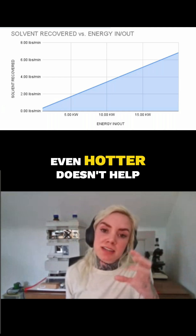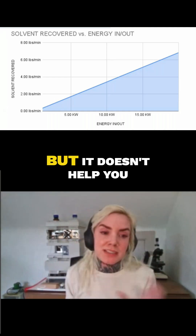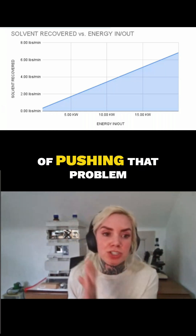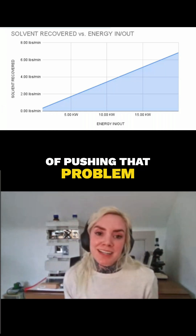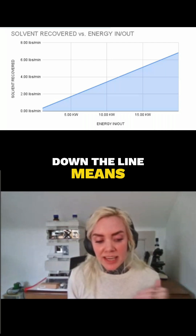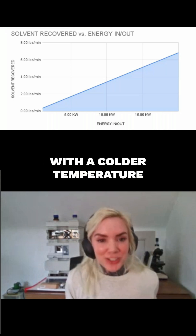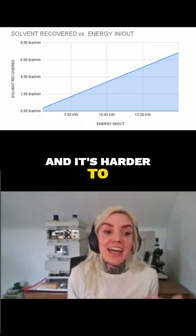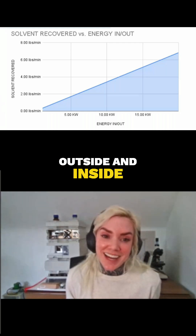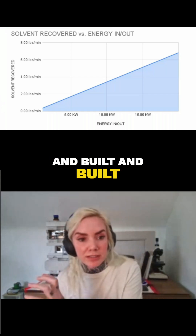Getting it even hotter doesn't help you condense more of it — it does help you evaporate it out, but it doesn't help you keep it. So you're just pushing that problem down the line, and unfortunately for a lot of us, down the line means the afternoon runs. You might start the morning with a colder temperature and it's harder to get it hot enough, and then by the afternoon it's 15 degrees warmer outside, and inside all that equipment has been running all day and that heat load has just built and built and built.